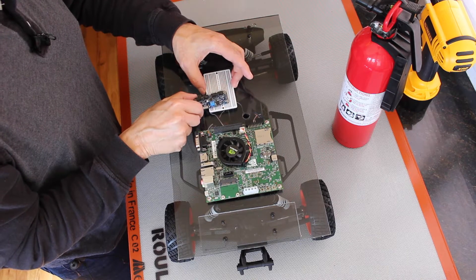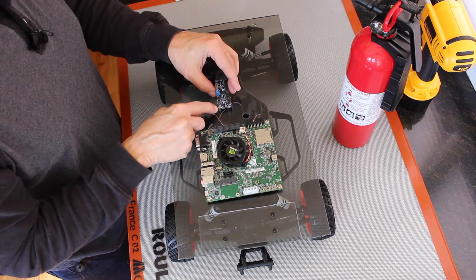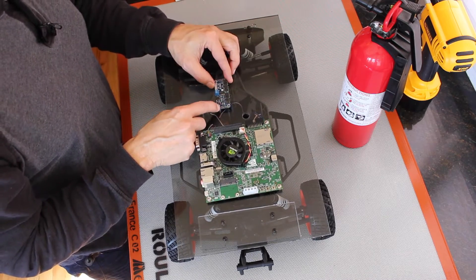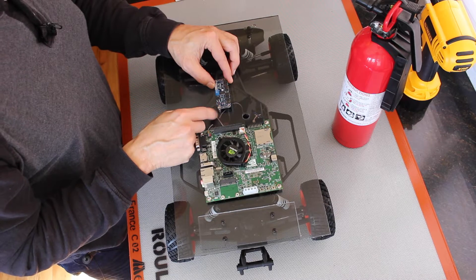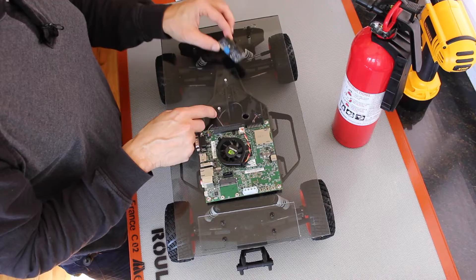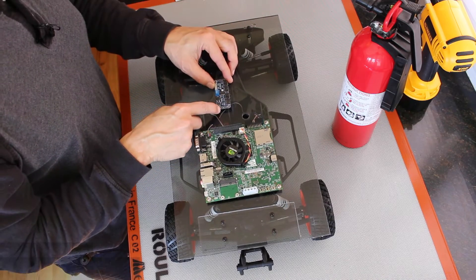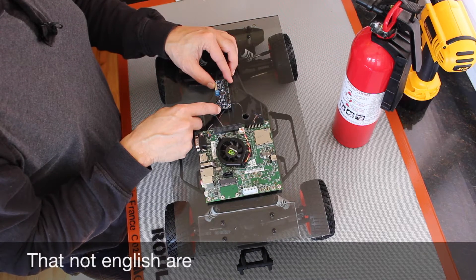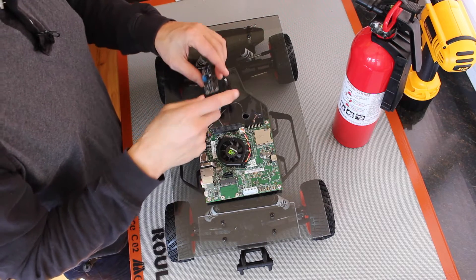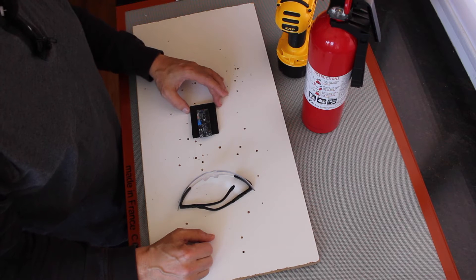Unfortunately, the way that the PCA9685 is laid out, it overhangs the protoboard, so I didn't particularly like that idea. The evil solution is we could drill out these mounts a little bit and mount this directly to the previous standoffs that we mounted. I wouldn't advise doing that, or we could find different mounts to actually mount this on to the platform. I'm going to take the evil solution — do not do this at home.